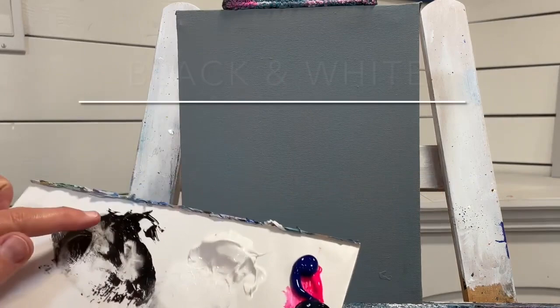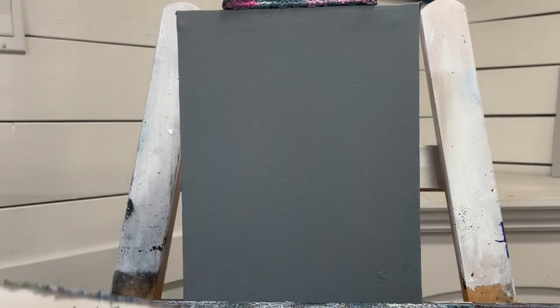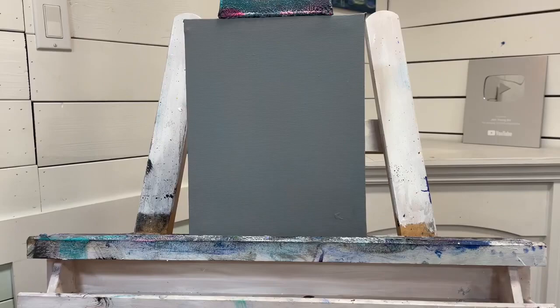You just need a few colors and brushes. I've got a little bit of Mars black, titanium white, phthalo green, and phthalo blue. There's a little bit of neon pink in there as well from my last painting — if you haven't seen that one, it's really pretty, I'll have a link below. I had some leftover paint and thought I'd use it to make a bonus video for you guys this week.